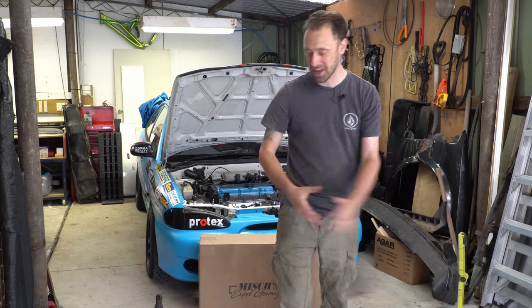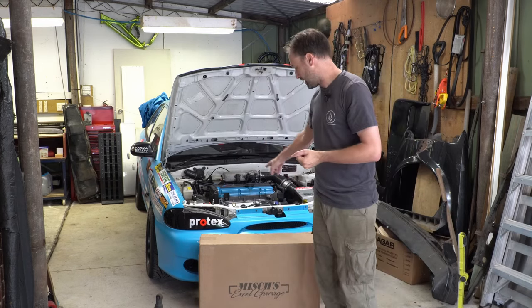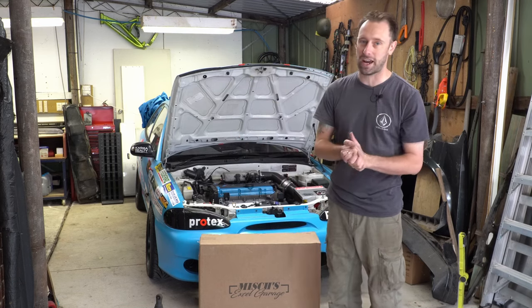It's just a pile of rust over there. Anyway, let's get straight to the point. We are swapping out the factory radiator with this wicked unit here from Mish's XL Garage.